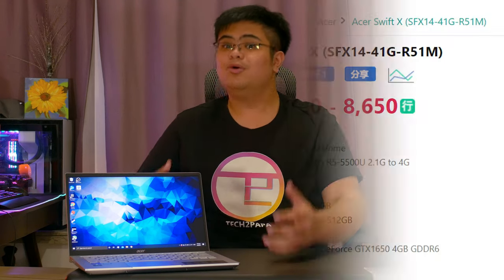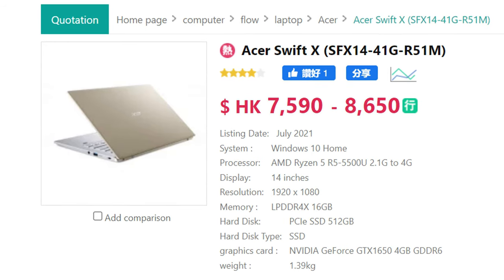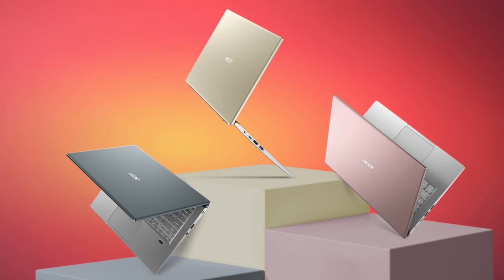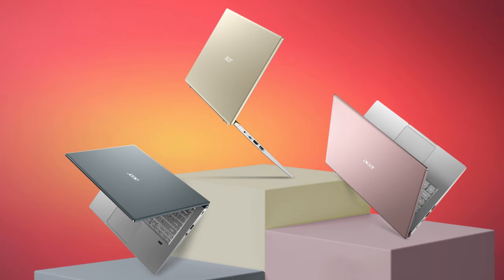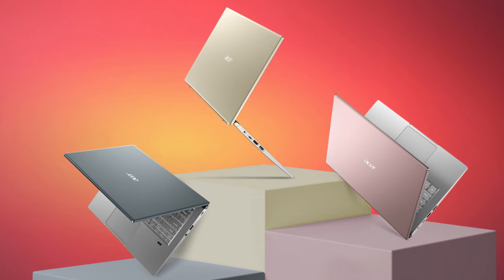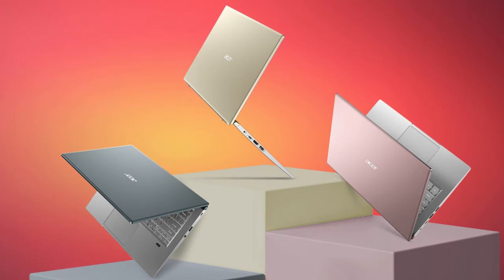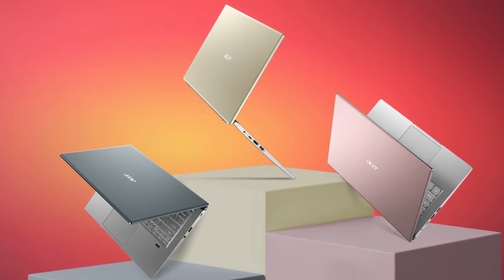In Hong Kong, there's a 5500U and 1650 model which is no slouch either, and that'll hopefully cost less than a thousand US dollars if it comes to the US — if it's priced at about seven to eight hundred dollars, that would be difficult to ignore. Acer also offers this laptop in two other color options — rose gold and blue-gray — both of which look fantastic, but as of filming only gold seems to be available.